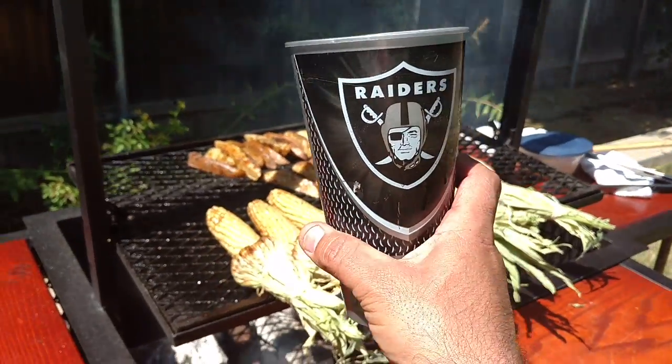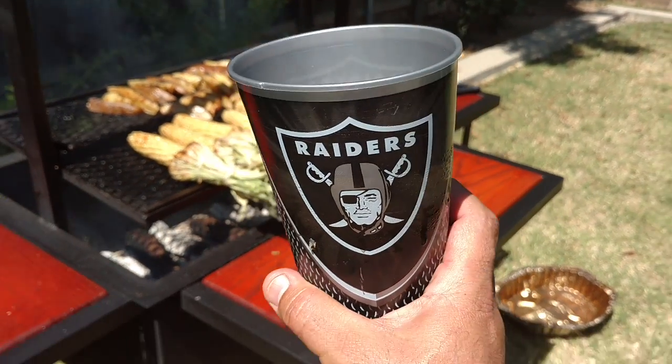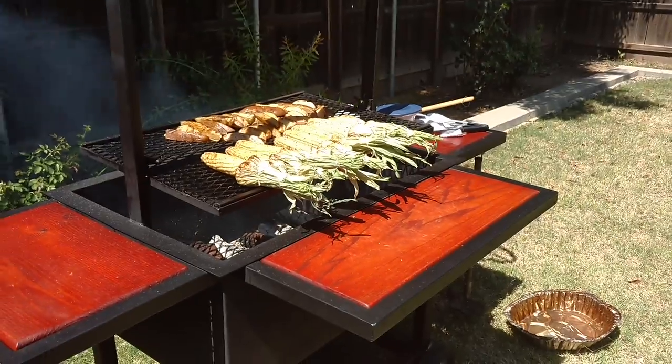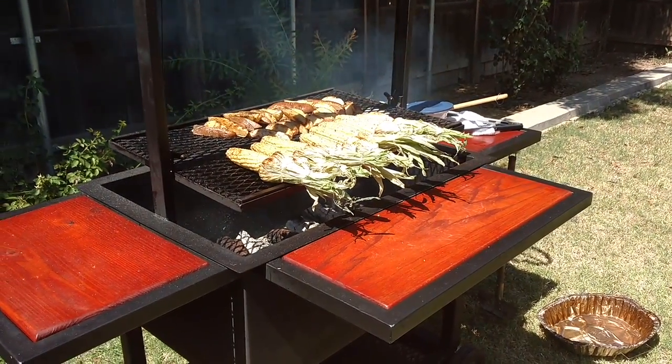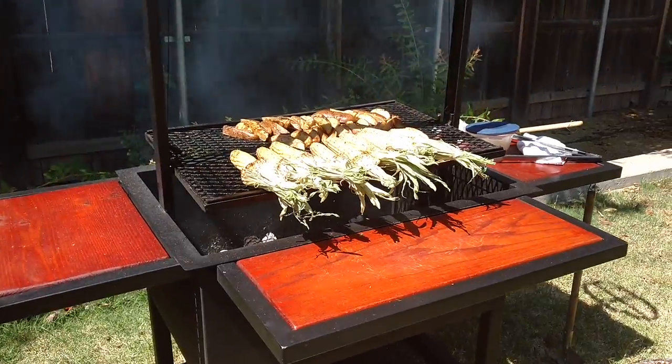Told you how to fill it up — fill it up with this championship cup all day, yeah. This is what you call northern barbecue style out here in Sactown, yeah, Northern Cali.